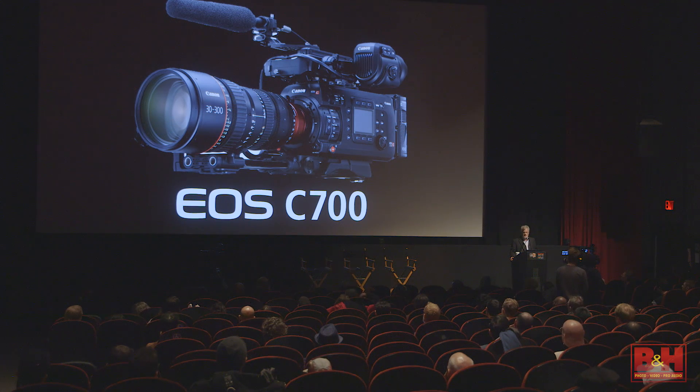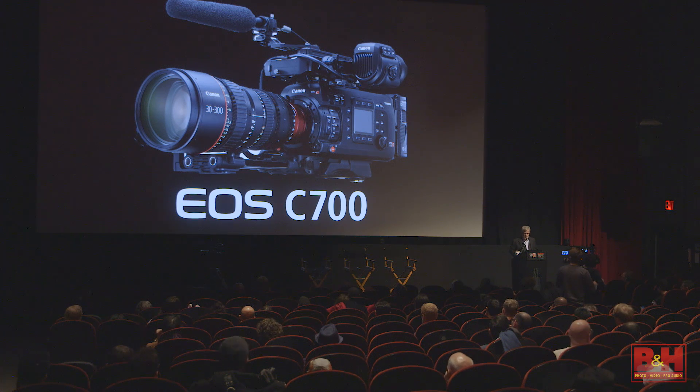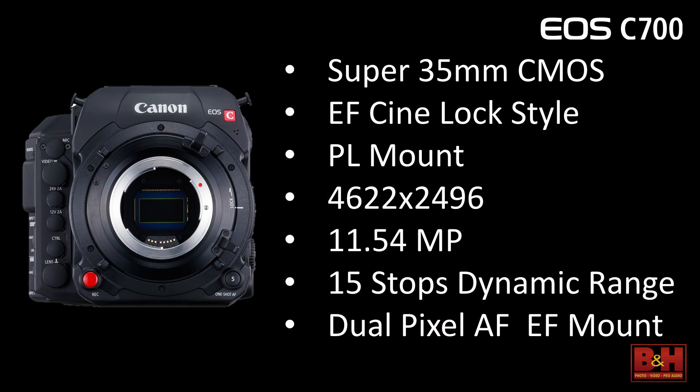I want to give you a rough idea of what the camera is. This is our C700. It comes with a Super 35mm CMOS sensor, available in either an EF lock or a PL mount — so it'll use either our EF still camera lenses or traditional cinema PL lenses. It's also interchangeable: if you have the EF version, you can have it converted to a PL at our service center. The sensor is a 4622 by 2496 4K — actually 4.5K — sensor, totaling just under 12 megapixels.